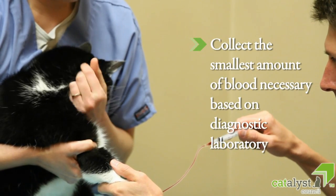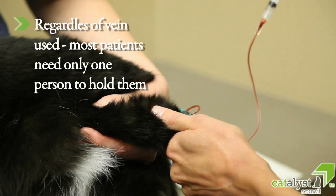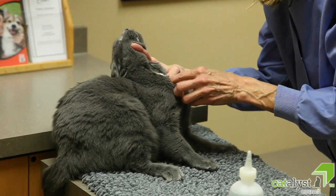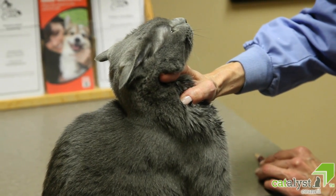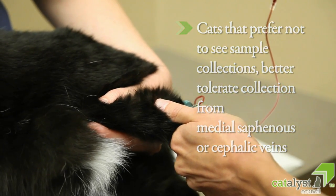Collect the smallest amount of blood that is actually needed based on your diagnostic laboratory. Regardless of which vein is used, most patients need only one person to hold them during collection. In fact, some veterinarians can collect samples from the jugular vein with no additional assistance. Many cats tolerate jugular collection very well, as this site enables you to collect a large sample quickly. Other cats prefer not having to see the sample collection and better tolerate collection from the medial saphenous or the cephalic veins.